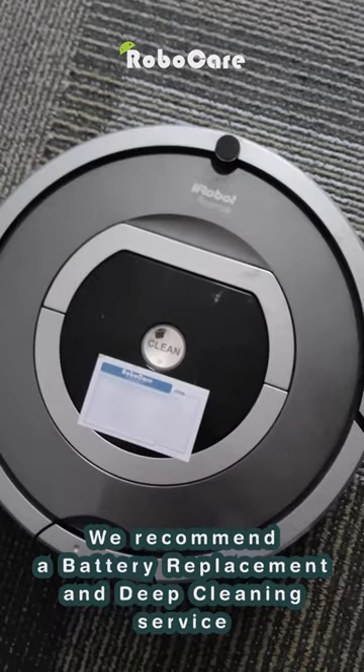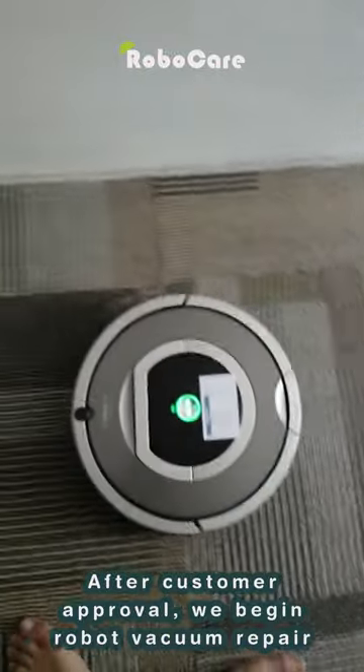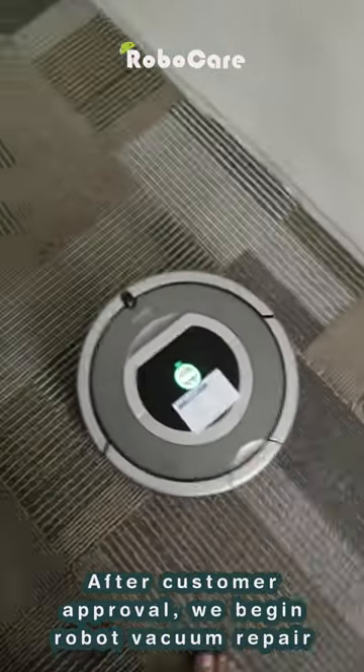We recommended a battery replacement and deep cleaning service. After customer approval, we began the robot vacuum repair.